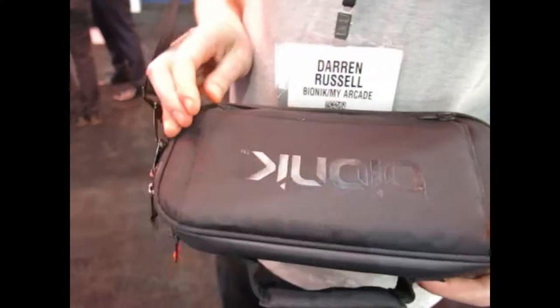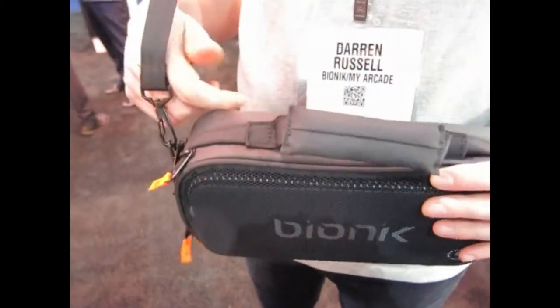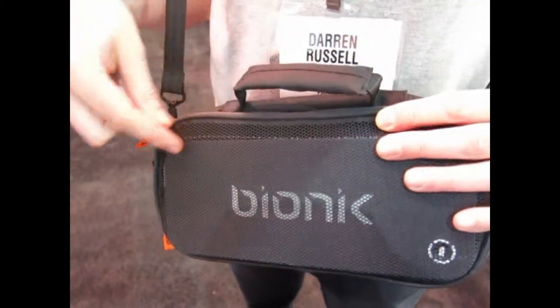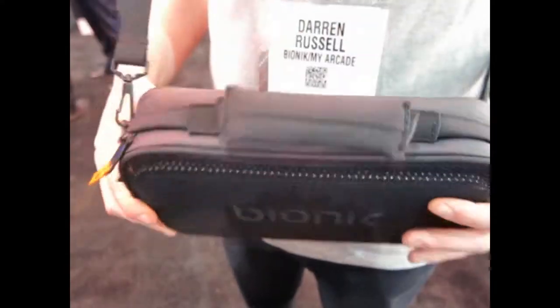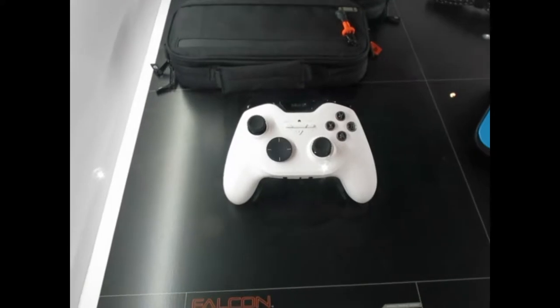That's the new commuter power bag. The price is $69.99 for the battery bag, and it'll be out holiday 2018.